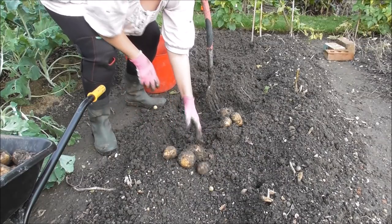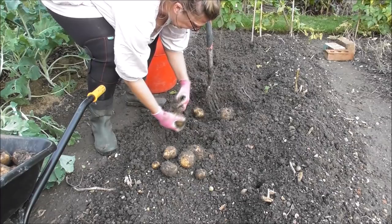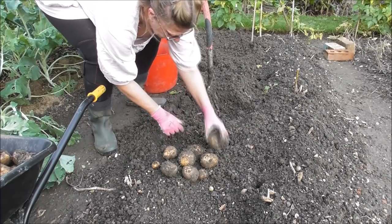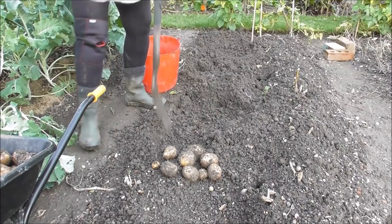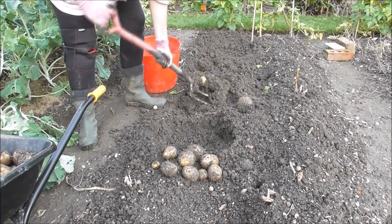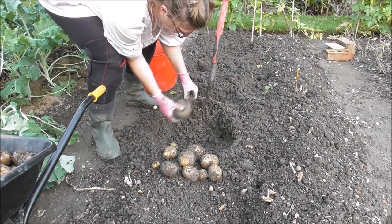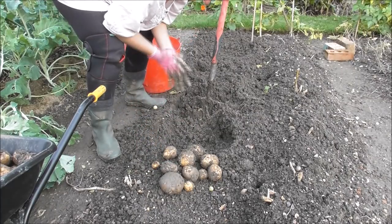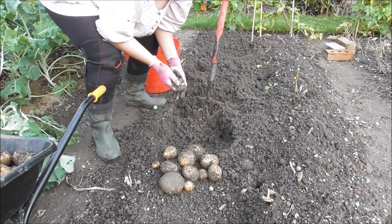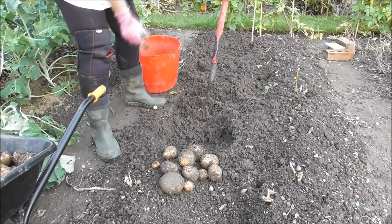I don't know if you're going to be able to see them for all the mud on them. These are quite handy sizes. I don't mind having a few biggies, but it's definitely — especially when you're cooking for one — it's actually really handy to have slightly smaller produce. It's handy to have smaller produce so you can just cook for one, although as you know by now I tend to cook in batches. So I've got four meals. That's a nice little harvest from one plant. Good — good old Cara.